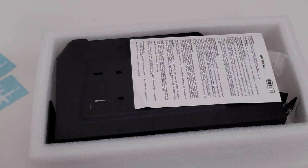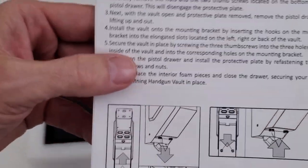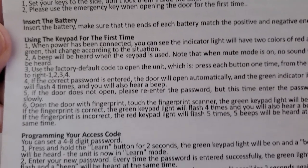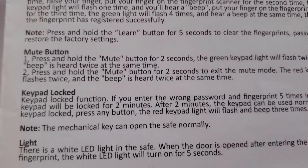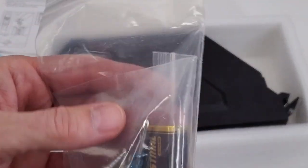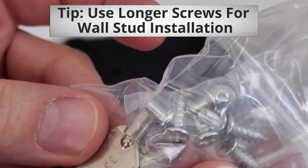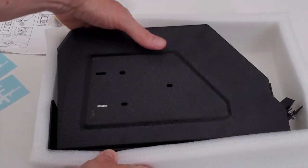With this safe you get instructions, including mounting instructions, how to install the battery, how to set up the keypad passcode, how to set up the biometric fingerprint scanner, and various other features. There's also a plastic bag of hardware, a nine-volt battery, a tiny Phillips head screwdriver, some Phillips head screws, and some keys.